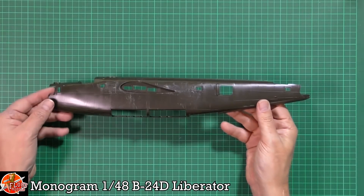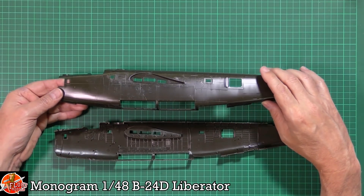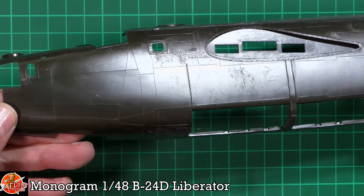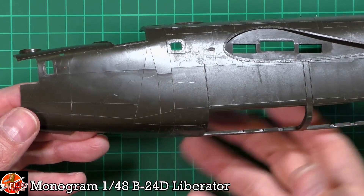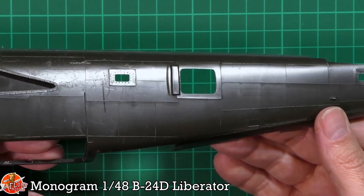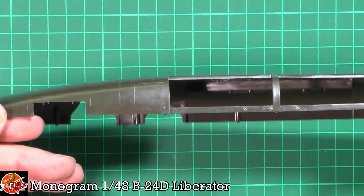The kit has full nice internals where required, not absolutely everywhere, and external detail in raised panel lines. It's had a hard life — knocked around — but it will polish out with a coat of primer. The raised detail is really sharp and crisp. A lot of people have said they wouldn't build one of these, but I think if you're not into rescribing you can get away with using them.